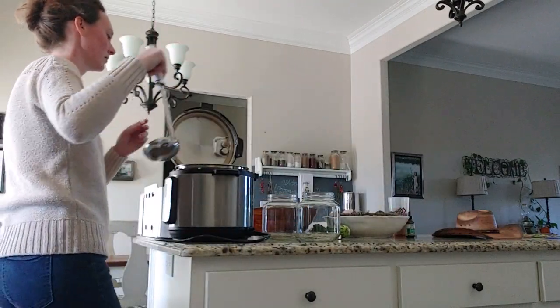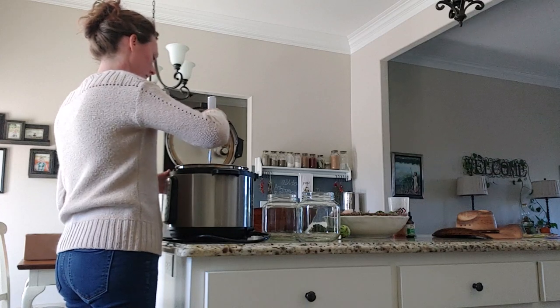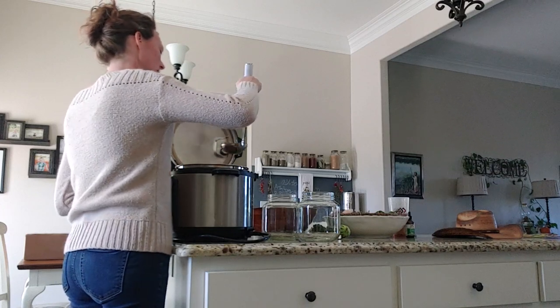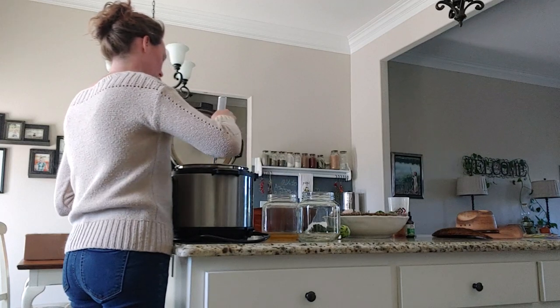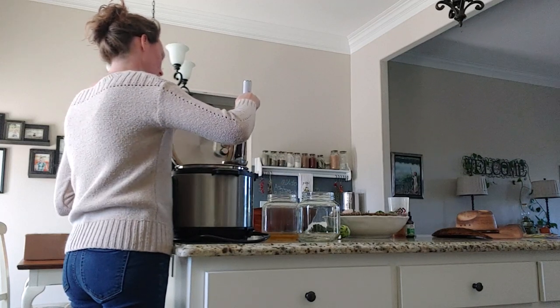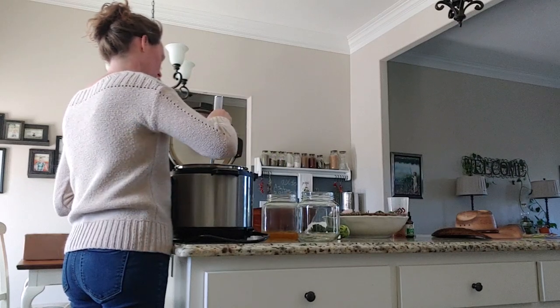We're going to be dealing with some chicken broth that I have here today. I had this cooking overnight while we were sleeping, and I did it in my Instapot. It is definitely my favorite way to do it right now. I used to do it in the slow cooker, the crock pot, but I now do it in the Instapot.